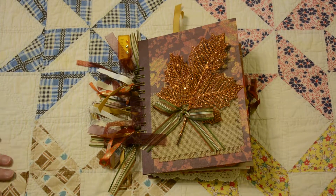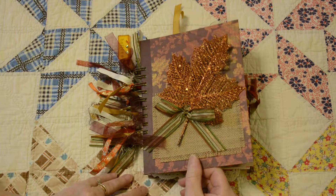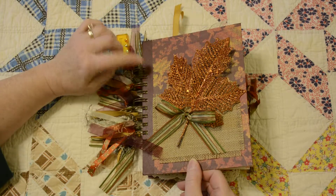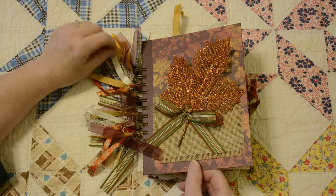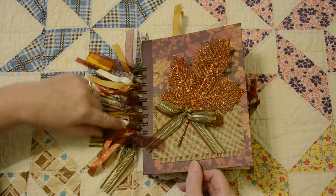Hello. I'd like to share a scrapbook journal that I made. This is a little bit unique because it's bound with wire. I use a Zutter binding machine to do that, and I really like the way I'm able to inset the pages on this.